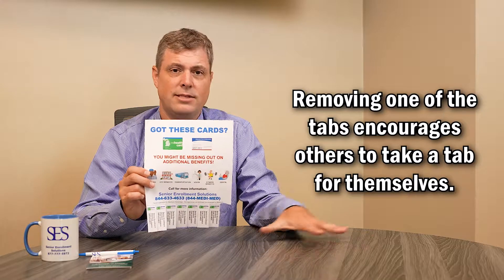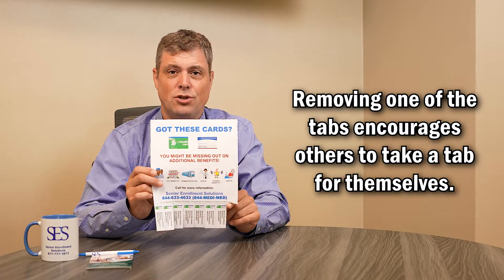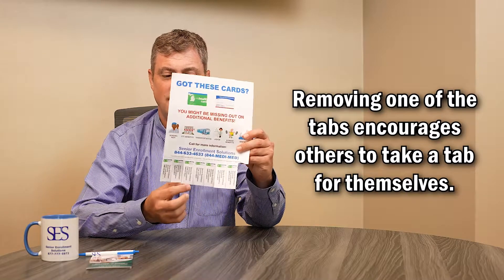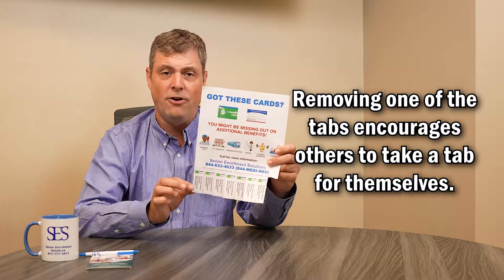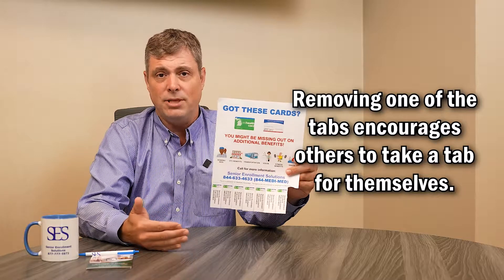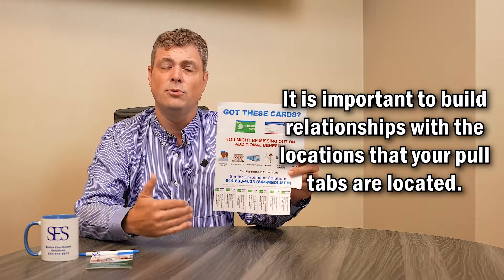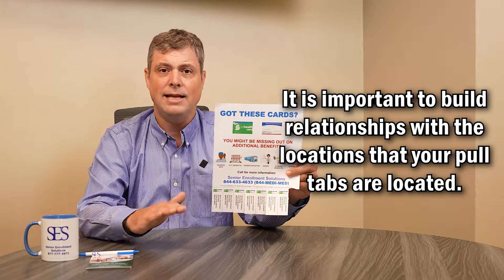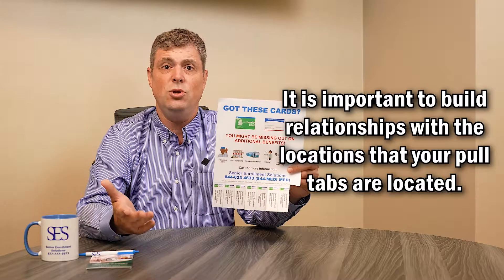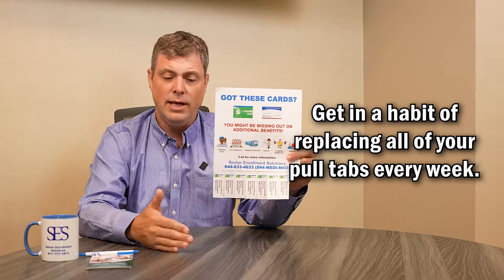Now there is a science behind this. As you can see, one of my pull tabs is already ripped off. Humans want to do what other humans are doing. It's the coffee table experience — if nothing's on the coffee table it remains clean, but the moment there's a book on it, more clutter follows. So we rip off one of the pull tabs to create the perception that someone has already asked for information or our services, which then prompts additional consumers to rip off additional pull tabs — easy tear-offs for the consumer to keep our phone number and call to action, to reach out to us at a later date.